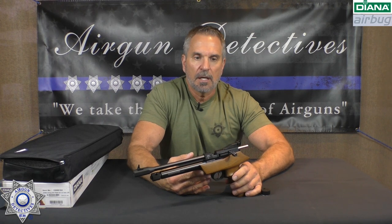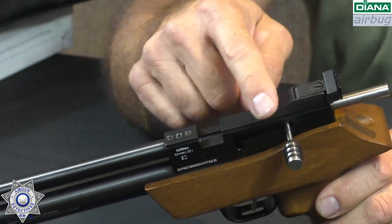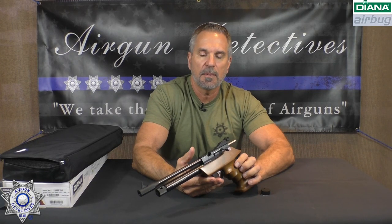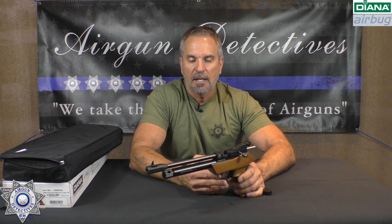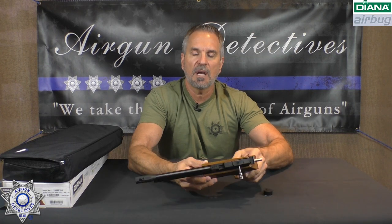It's got fully adjustable rear sights for elevation and windage. It's got 11mm dovetails here too, so you can actually unscrew the rear sight, remove it, and put on some scope rings — we'll probably show you that in the target portion. The trigger is a two-stage trigger; they say it's about a two-pound pull, but it can be adjusted anywhere from three pounds down. The gun itself weighs about two pounds and has a really nice finish on it.